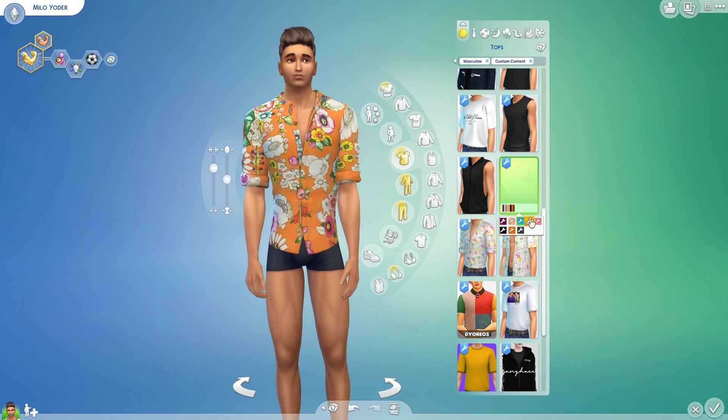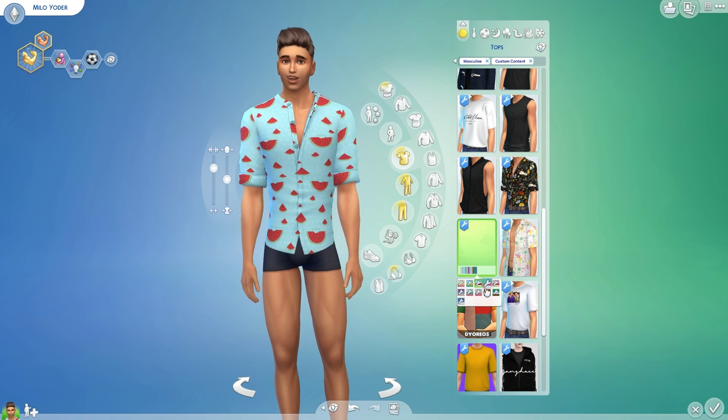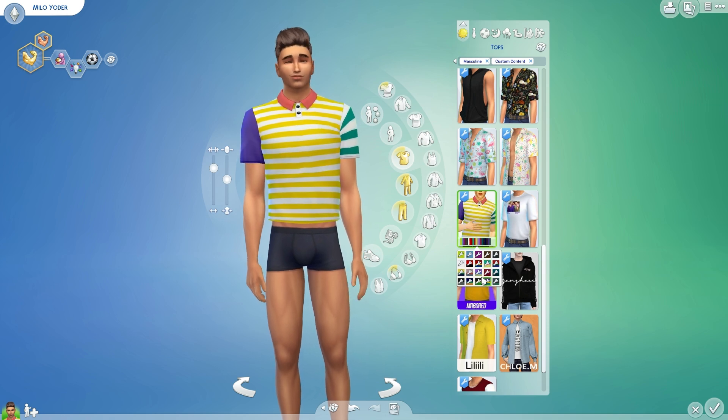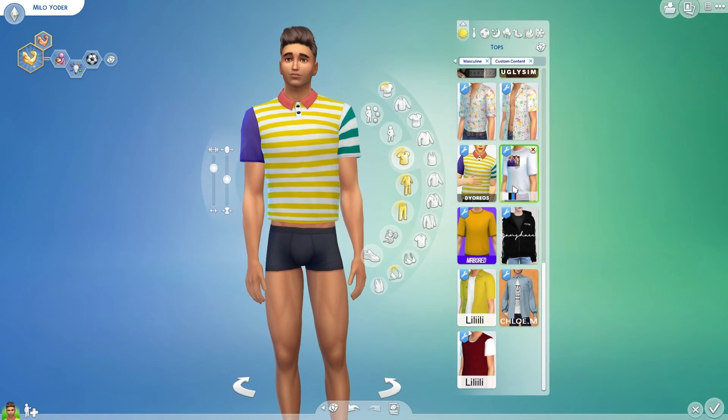And then here are some Maxis, and more Maxis. And then a polo — that's kind of cool. For like a teenage sim, I think that would be cool.